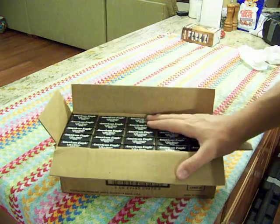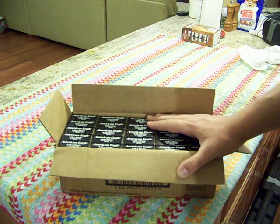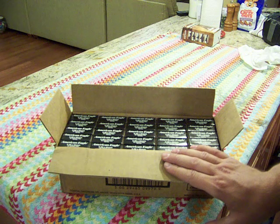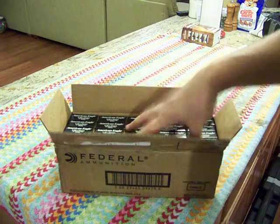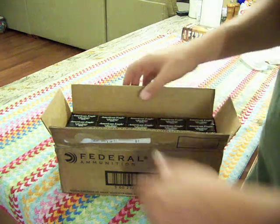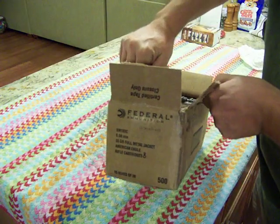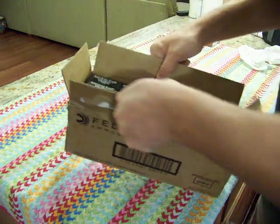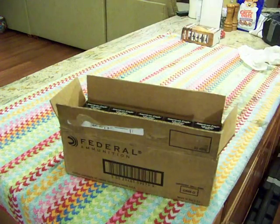With this stuff versus the Federal brown box — same thing, XM 193 — if you get the black box you get all the same lot; it's not mixed lots. You can see that on the end of the box label. Should be fun stuff. Thanks for watching.